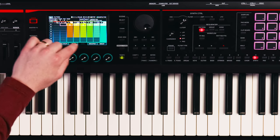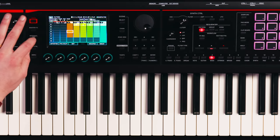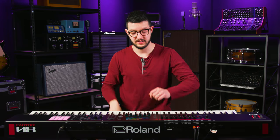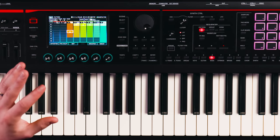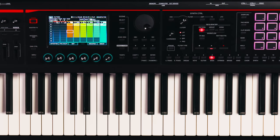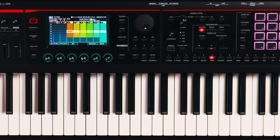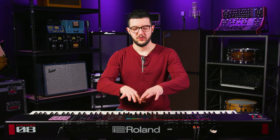All of these are different MIDI clips — different performances of different instruments that I can launch individually. That's a bass line already built in. Similar to Ableton, you've got a row of letters here that will launch an entire row of clips, kind of like launching a scene. So if I click A — you can already see that workflow is probably kind of familiar to you.